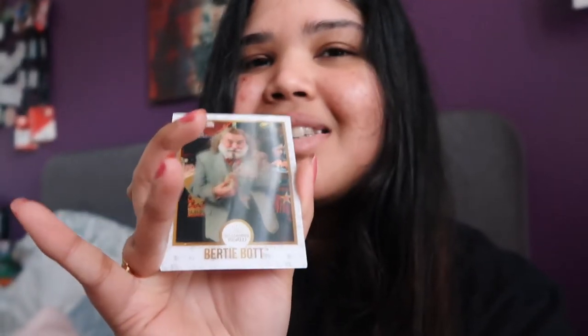The chocolate frog was literally so so good, and the collector's card I got was Bertie Bott - it's so cool how it's like a 3D kind of picture. It literally makes me feel like I'm at Hogwarts. For the rest of the day I'm going to be editing my YouTube video, then make some dinner, and tomorrow I'll continue the vlog and show you guys how my photoshoot for Oody turns out.